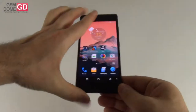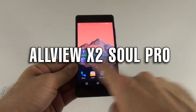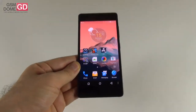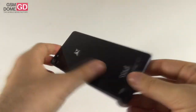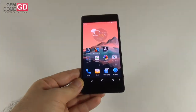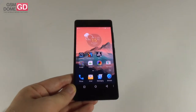Hi guys, this is GSN1.com and I'm here with a very beautiful, very slim handset called the Allview X2 Soul Pro. It was announced at Mobile World Congress 2015 and it's the flagship phone of the company Allview. They've partnered up with the company Jonie that makes the Jonie eLife S7, and they came up with the Allview X2 Soul Pro.